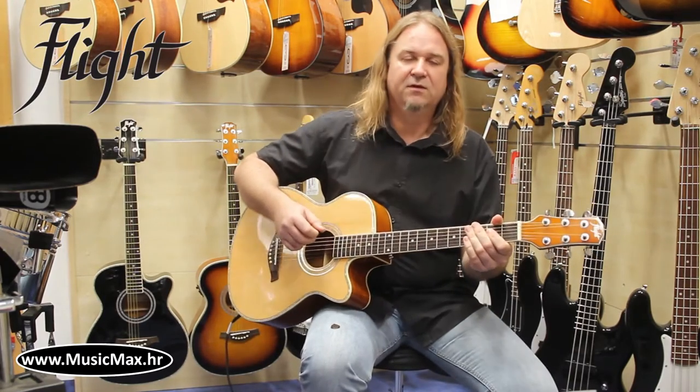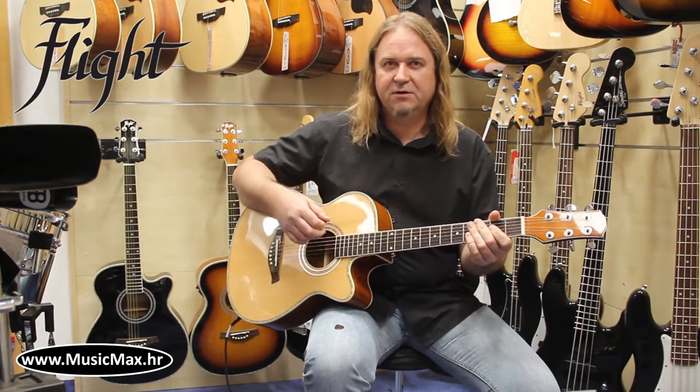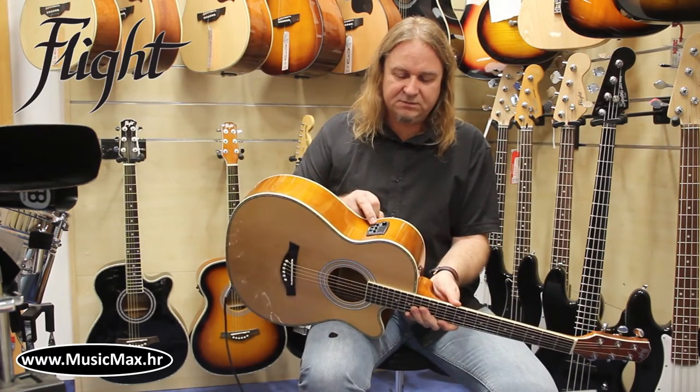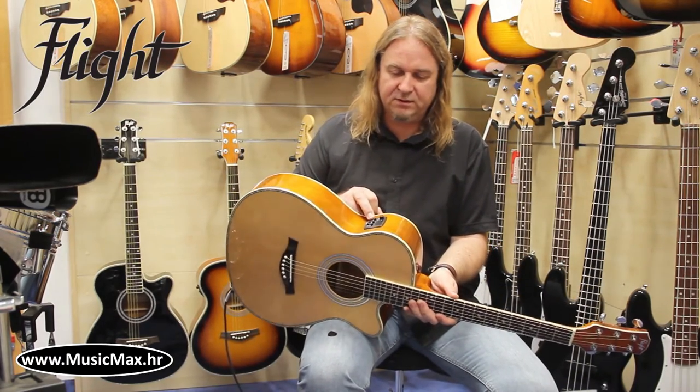This model is available in a fully acoustic version and an electrified version. The electrified version has a built-in pre-amp with tuner.